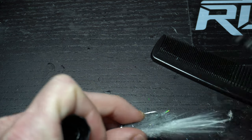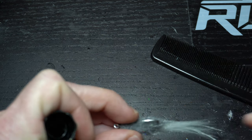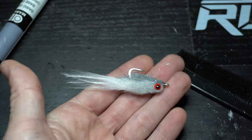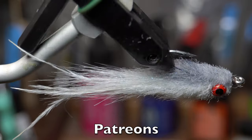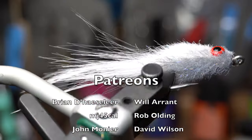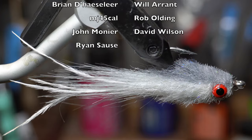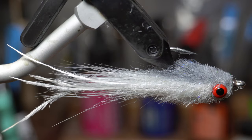It has the same action as a clouser minnow, but the fat head on it pushes a lot more water. Let me know in the comments section what you guys think of this fly, and if you have ever seen anything like it elsewhere. I have not, but it's tough to know about every fly ever created. I would like to hear from you all if this pattern is something you have seen before, and also what you think of it.